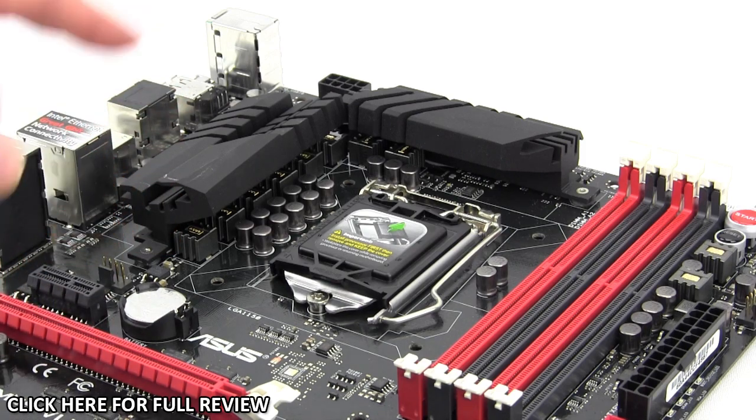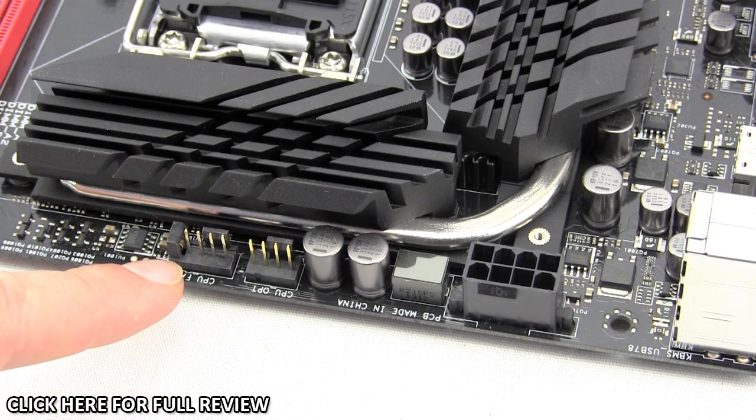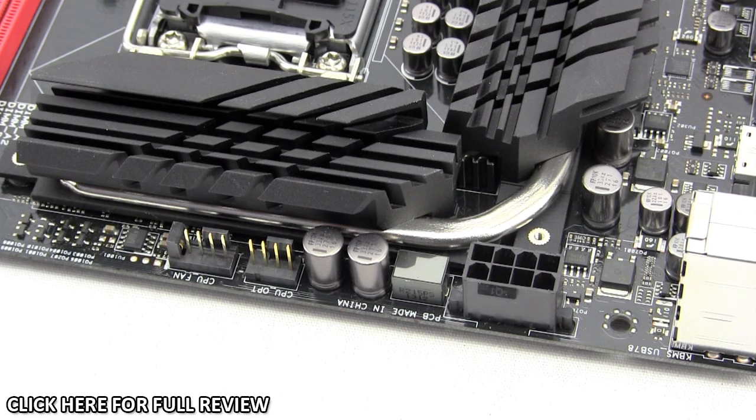The board has an eight-phase all-digital power design using newly designed black wing chokes and 10K black metallic capacitors. Power is brought into the CPU by an 8-pin connector. There's a CPU optional fan connector and a CPU fan connector, both four-pin. There's a MOSFET right here that detects whether you have a three-pin or four-pin fan installed as your CPU fan, enabling you to control the fan speed regardless — unlike Z77 motherboards which only allowed this on four-pin connections.